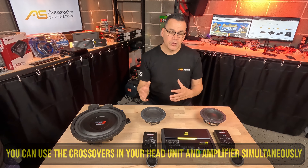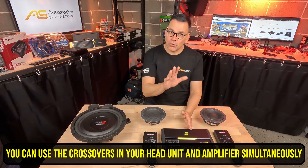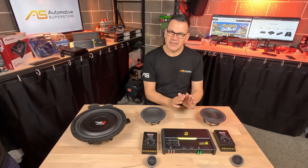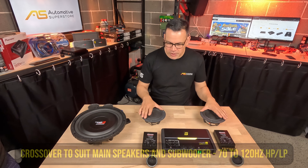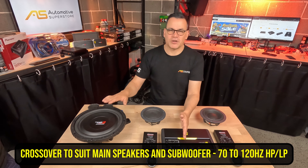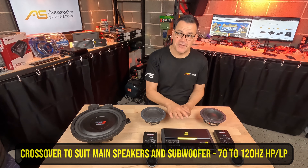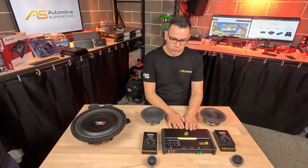A side note: if you have an aftermarket head unit with good crossovers built in, you might be able to use those instead of the ones in the amplifier, or a combination of both. The most common speaker arrangement is a set of component speakers off channels one and two, and then channels three and four bridged to a subwoofer. All four-channel amplifiers will have a crossover setup that allows that basic arrangement.